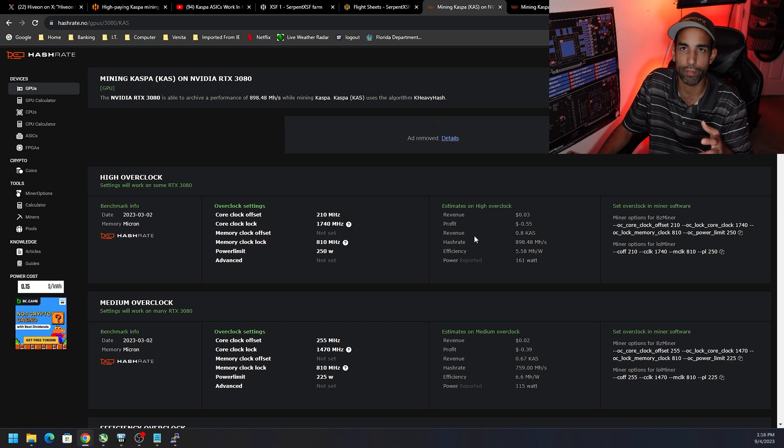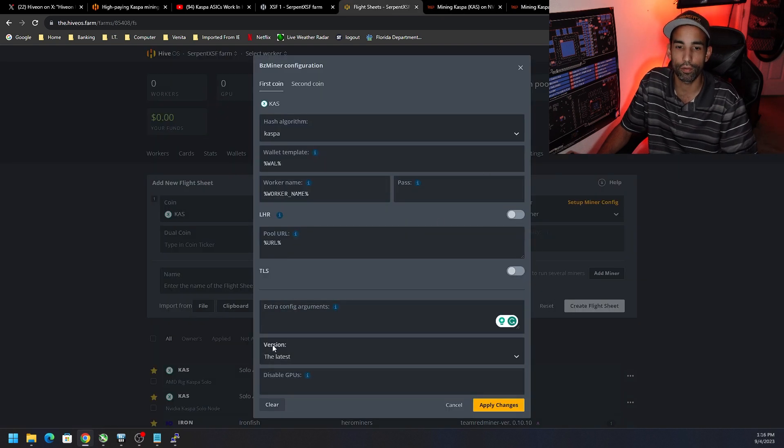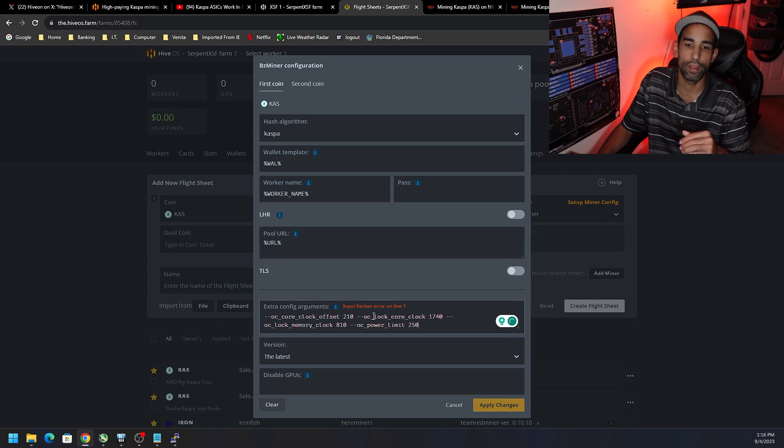You can't just go to hashrate.no and copy-paste what you see there. For most 30-series GPUs it's going to be around 210 offset, 17-something core lock, drop the memory as low as possible, and set the power limit — but we can't just copy what's on the bottom-right of hashrate.no for BZ Miner. If we paste that into our flight sheet, watch what happens: 'input format error on line one.'